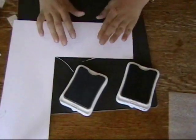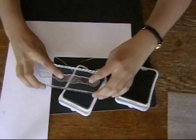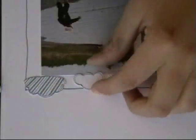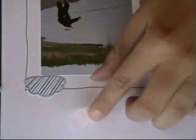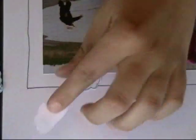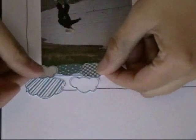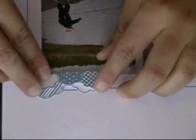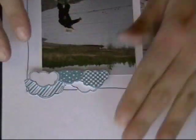Next we're going to create some accent pieces using the clouds, and I'm going to be stamping them in both crystal blue and twilight. I've cut some out as individual clouds and a small group. I'm going to adhere two of them directly to the page with my Tombow, and then the other ones I've added some dimensional to the bottom of, and I'm just going to layer those over top of the others, just at the top of this photo here, so we have a little bit of dimension on this page.